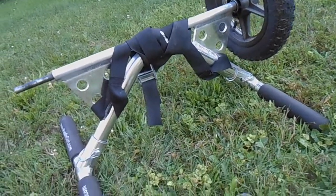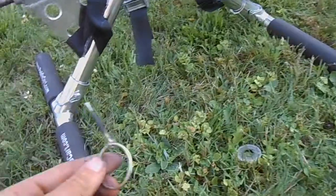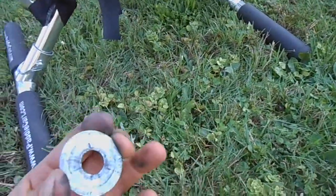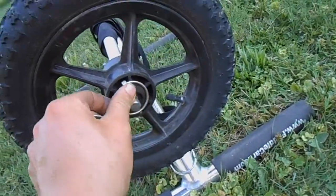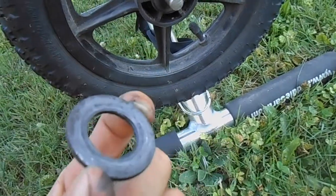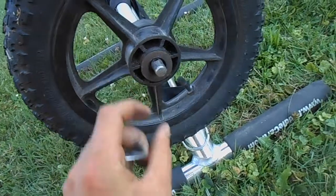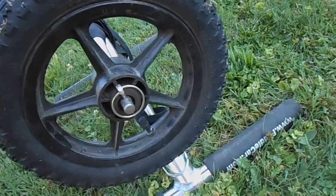Most importantly for me, the construction and pieces were so simple — just a cotter pin, just a washer. In fact, I needed a slightly thicker washer and I found one on the side of the road, and it was the right thickness, so I just popped it on and there you go.